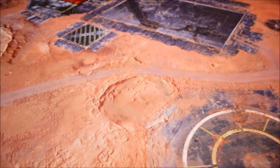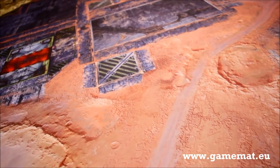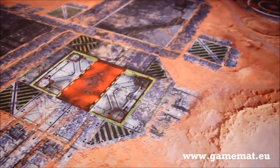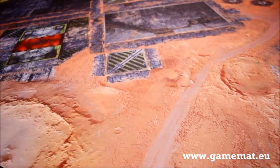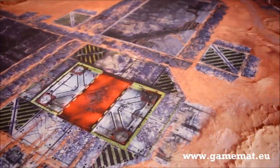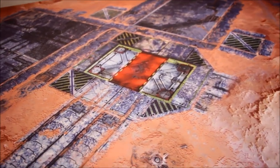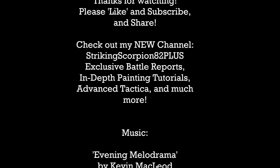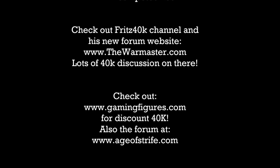The verdict on this mat: very much looking forward to getting some nice themed terrain for this one. You roll out the mat and instantly you've created a different atmosphere for your armies to play on. Check out the website — it's gamemat.eu — that's where it's available from. They ship worldwide; they're based in Europe but ship to the UK and overseas as well. That's the review for the Forges of Mars limited edition battle mat — it's 6x4, perfect for your games of Warhammer 40,000. Thanks for watching, and tune in next time.